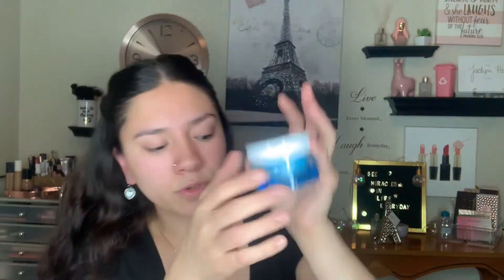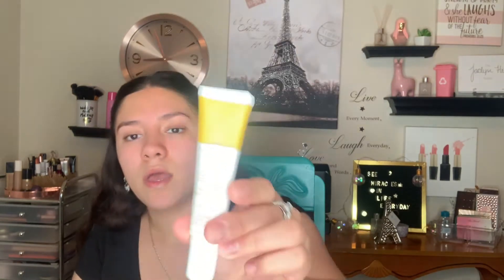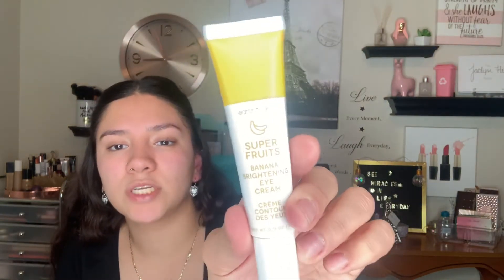The cream I've been using is the Neutrogena Hydro Boost water gel — super amazing, not greasy but it moisturizes my skin really well. I'm very acne-prone so anything can break me out, and this has not broken me out, thankfully. For my under eyes, I'm going to use the Super Fruits Banana Brightening Eye Cream from Earth to Skin. I've mentioned this one before — it's a drugstore product, same as the Neutrogena one, super affordable. The better you treat your skin, the better it's going to look.